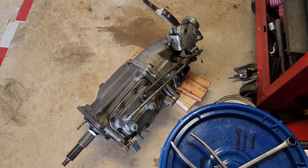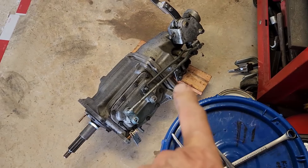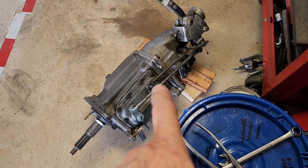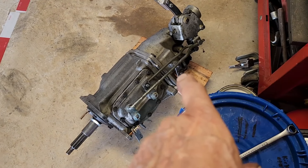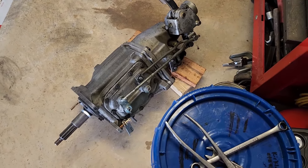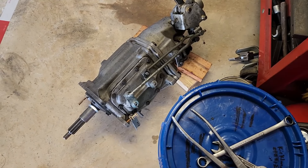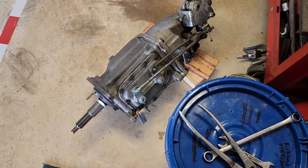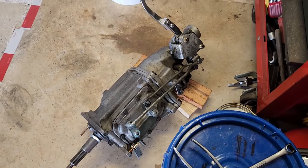Everything's set up and ready to go. One thing I did find out which surprised me is that the first, second, third, and fourth rods were in the right spot and did not need any adjustment, but the reverse rod length was significantly off, more than I thought it should be. It's adjusted now. It could possibly have been a problem with trying to get it into reverse, not only a problem with the clutch.